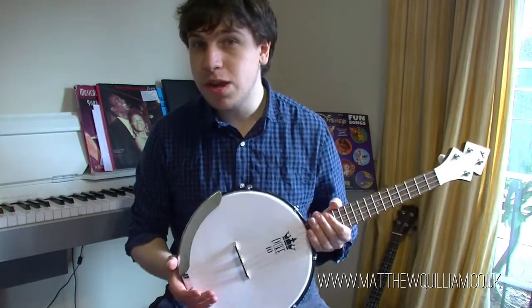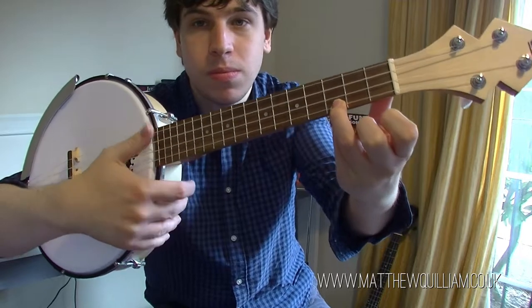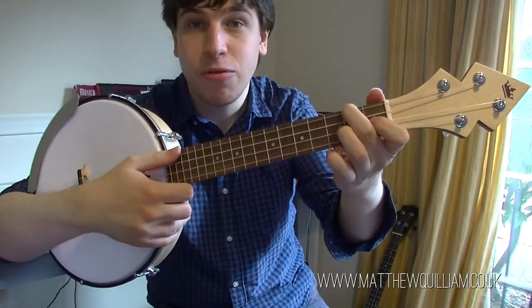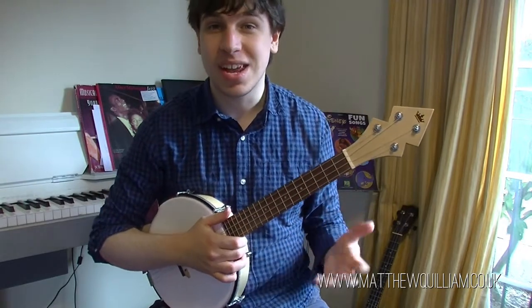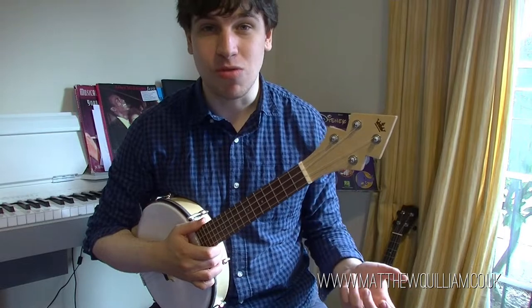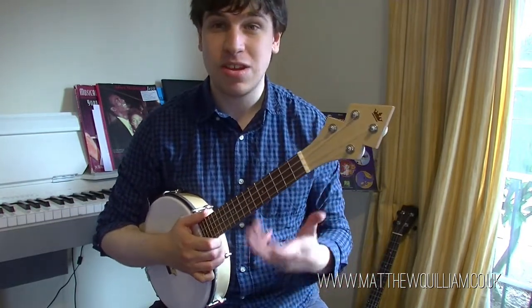If you're familiar with ukulele chords, you'll know that's a C chord, G chord, F, G7, A minor — all those chords are exactly the same on a banjolele, so you can play them in exactly the same way. You could probably play the same uke repertoire you'd play in a ukulele group; you'll just sound a bit different.